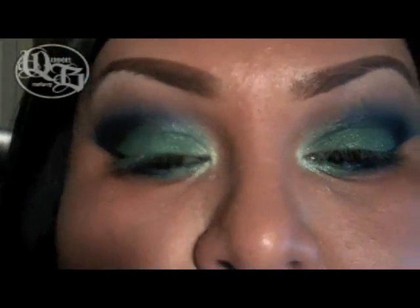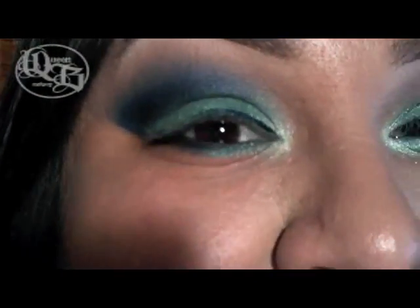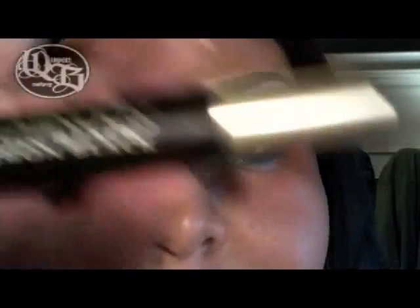Now I'm going to take a Prestige liquid liner in dark blue. Then I'm going to take Voluminous mascara in Carmet Black.